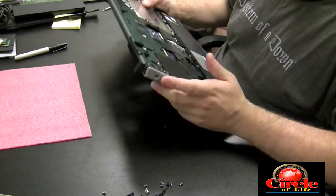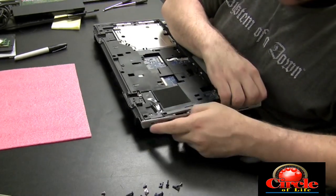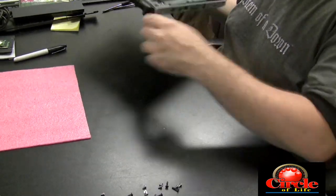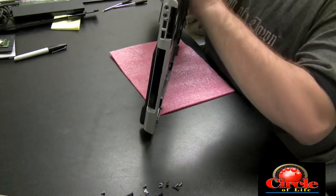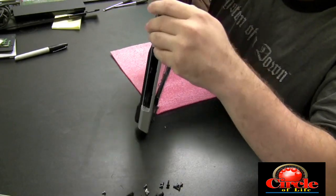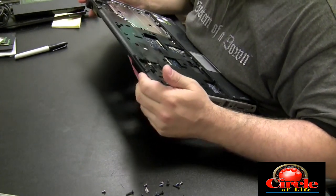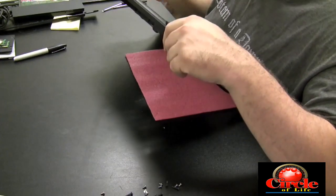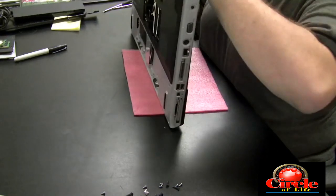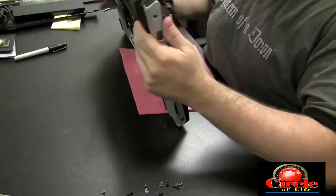Once you're sure all the screws are out and all the ribbon cables are detached, you can start trying to pull the cases apart. Find a corner that looks like it would be the loosest or easiest one to get off and go around the edge. I like to take my fingernail along the edge and pop it up nice and gently as you go along the outside perimeter of the laptop.